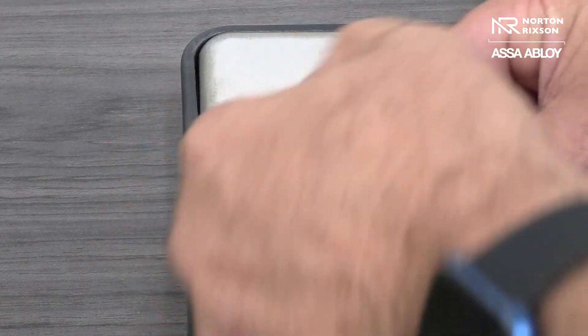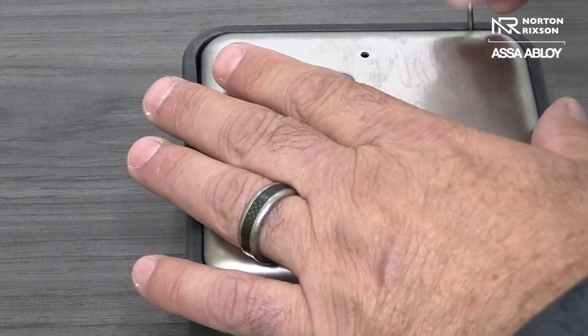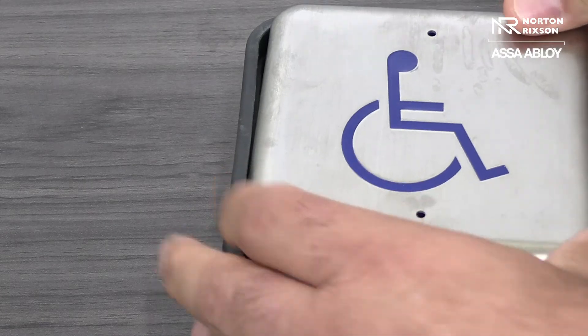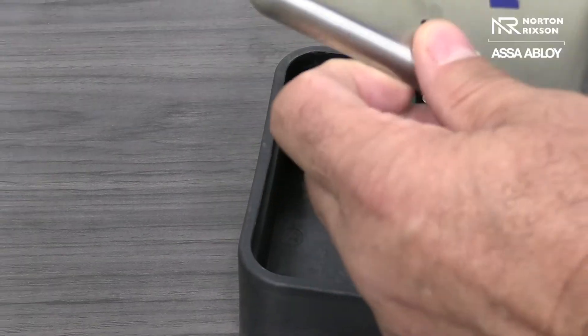Now, these do not have to be taken all the way out. Here, we're just going to lift up, and the actuator will come out.